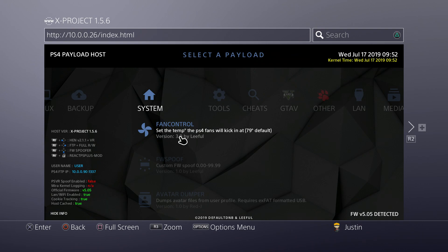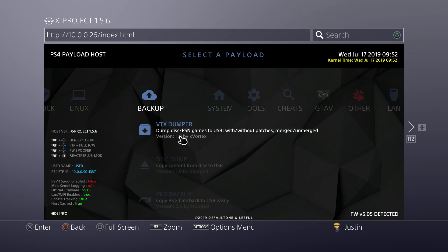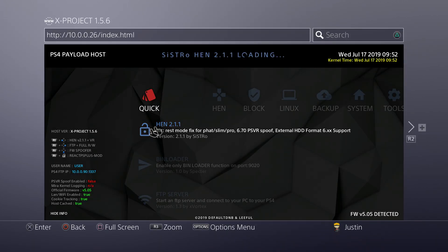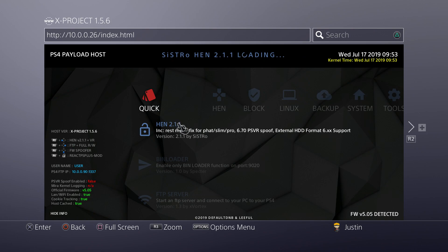There are also fan controls — if your PlayStation 4 is overheating you can ramp up the fan to cool your system. You can do a firmware spoof, use an avatar dumper, inject an avatar, and a lot more cool tools. Just to show you the stability of this — I beta tested this as well — it's going to run HEN onto my PlayStation 4.